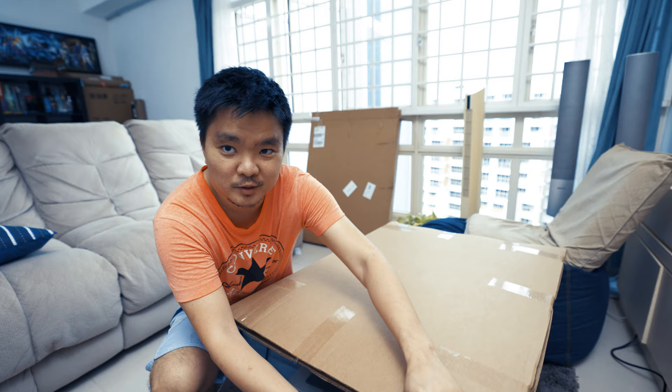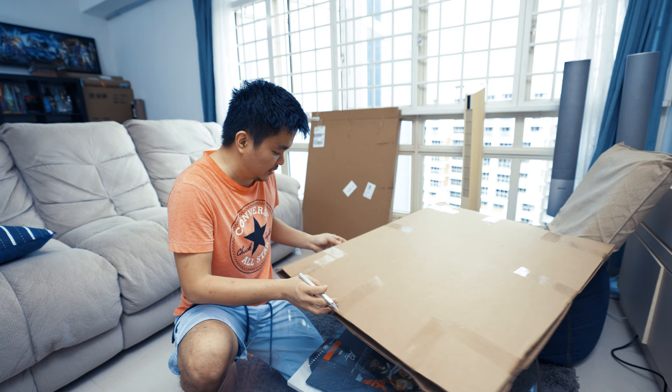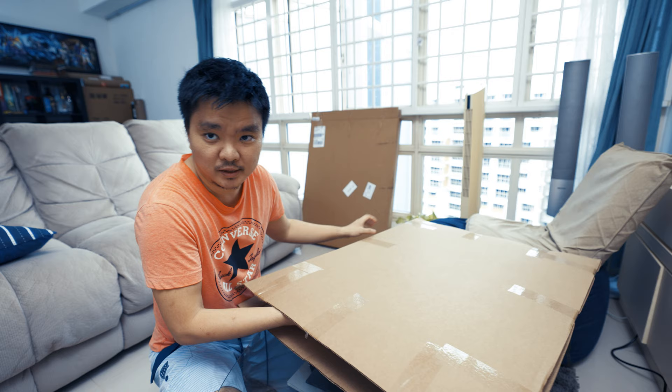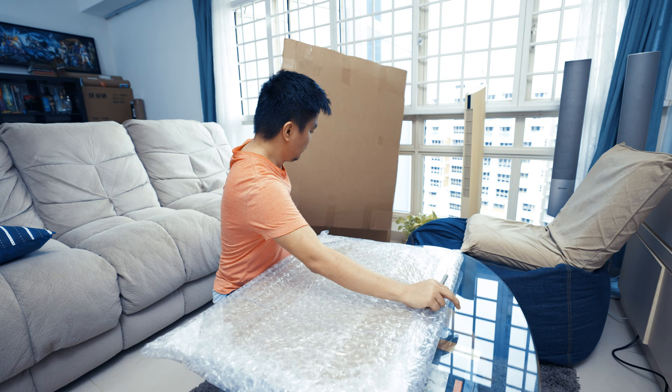I wouldn't say the Sideshow frames are really that high quality, but at least they're good enough. The print itself is not too expensive — not the very expensive ones — but they did a good job keeping the cost down as well. There is also bubble wrap inside, so it's really well protected. That's amazing.